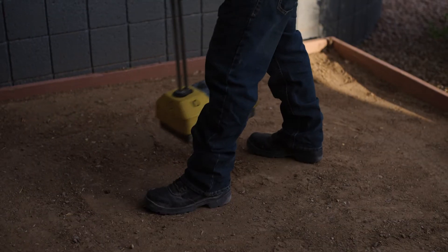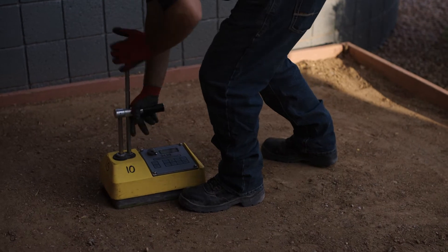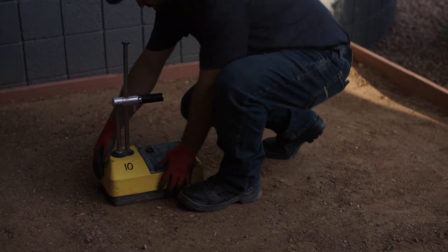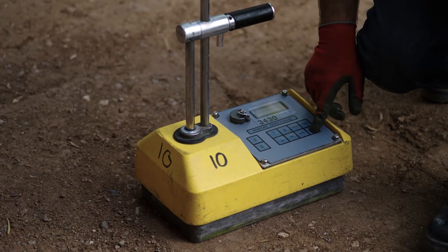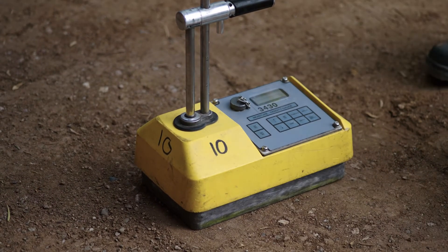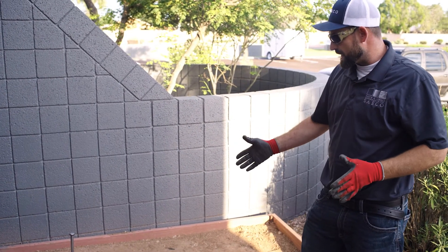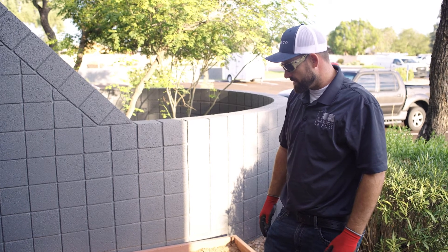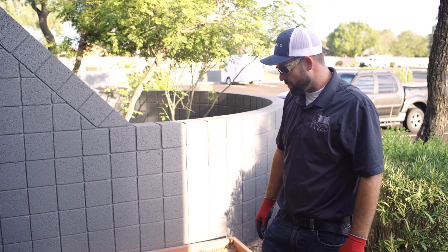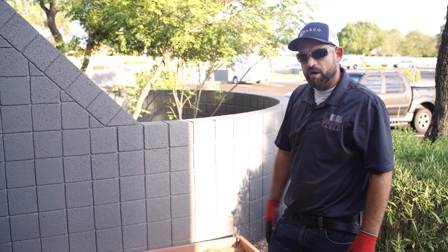We've driven our hole into the ground, and now we're going to insert that rod into it and perform the test. This is going to give us a count. We need to take a one-minute reading on this test, and after that one minute is up, it'll tell us what our pounds per cubic foot are for that soil.